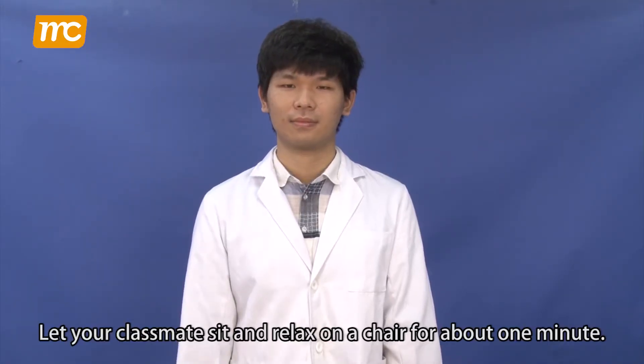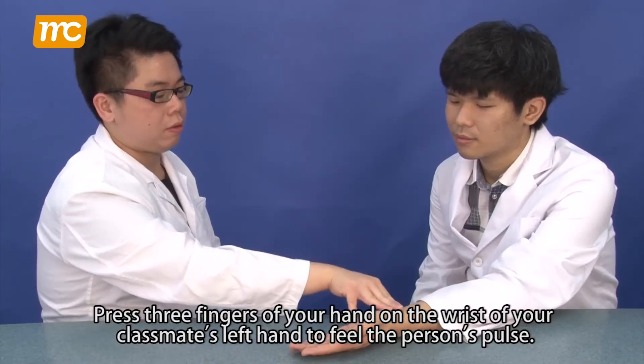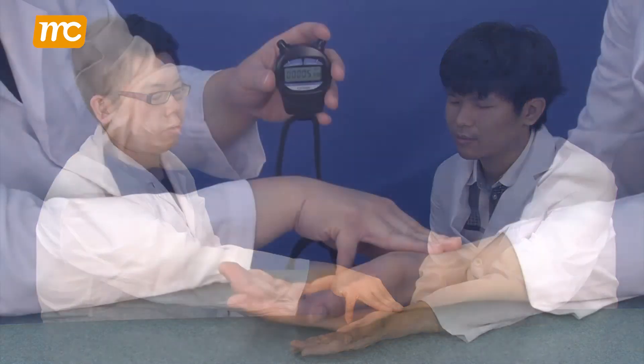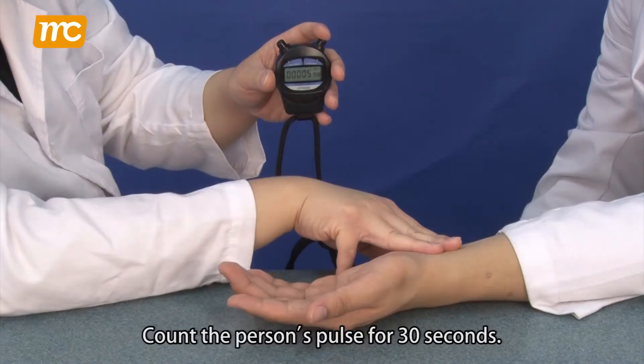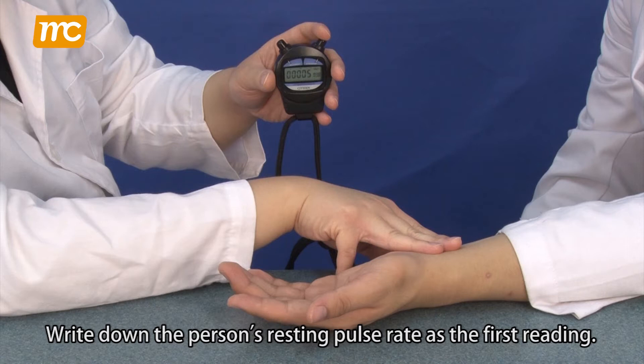Let your classmate sit and relax on a chair for about one minute. Press three fingers of your hand on the wrist of your classmate's left hand to feel the person's pulse. Count the person's pulse for 30 seconds. Write down the person's resting pulse rate as the first reading.